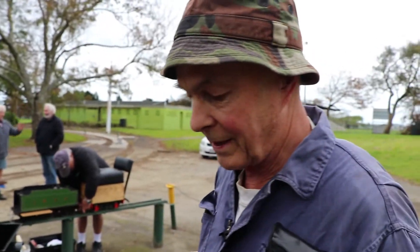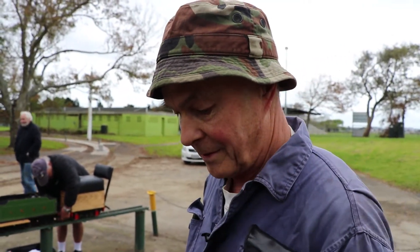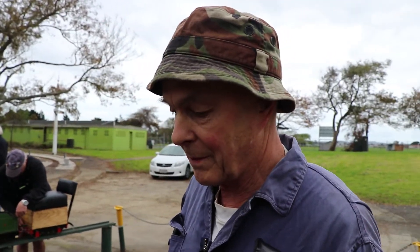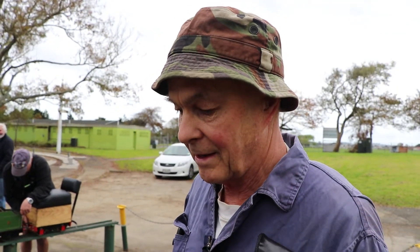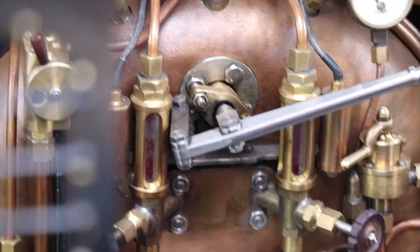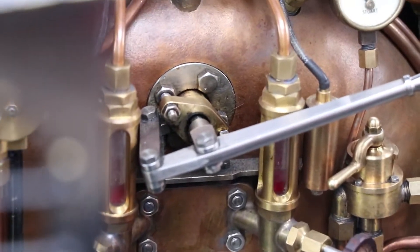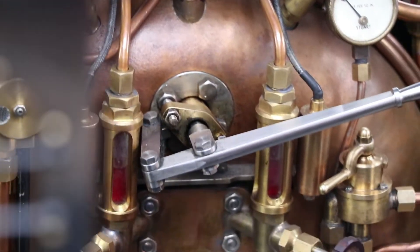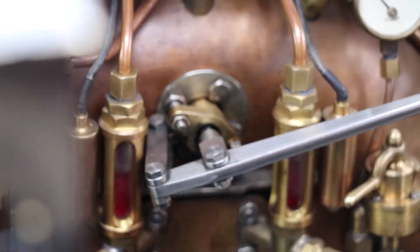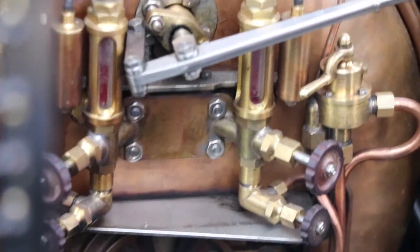It will be a little while before the water shows in the glasses. From time to time, rock the engine to and fro to see that the water is coming up and to make sure that the gauge glass is operating correctly. The blower valve has just been opened so the air in the boiler can escape as it's being replaced by the water. The water is showing in the gauge glasses now. We'll just keep filling until the level is right at the top of the glasses and even slightly beyond, which gives a head start for warming the engine through and checking the injectors to make sure she's ready for the road.